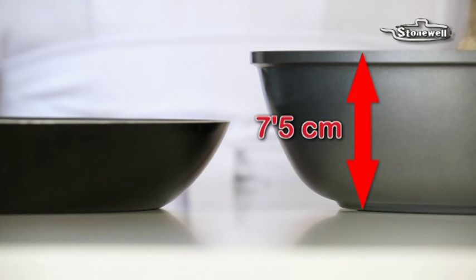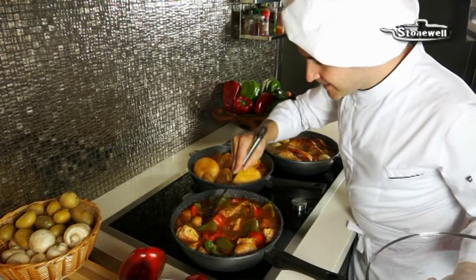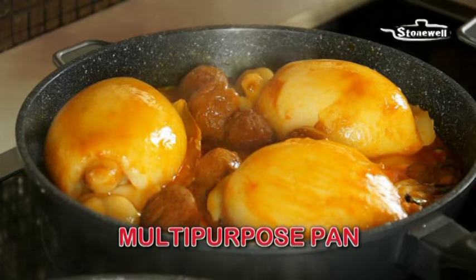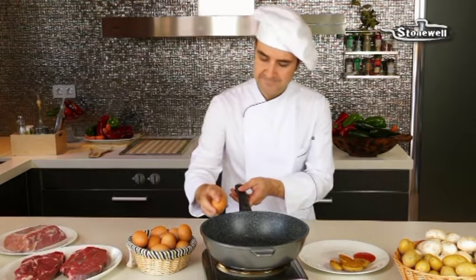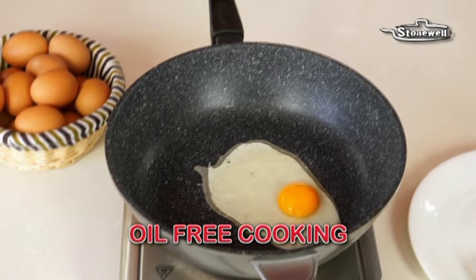whilst letting excess steam escape through the built-in valve. And best of all, Stonewall Deep Pan is designed to be deeper than ordinary pans. It has all the benefits of a saucepan, plus now you can also cook stews, paellas, stir fries and so much more with almost no spillage. And thanks to Stonewall's high quality non-stick surface, you can cook using less butter, oil or grease.